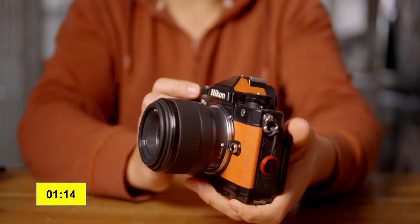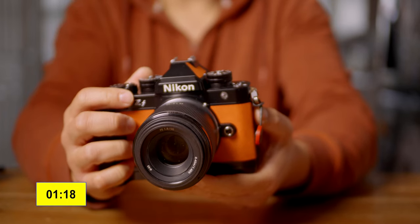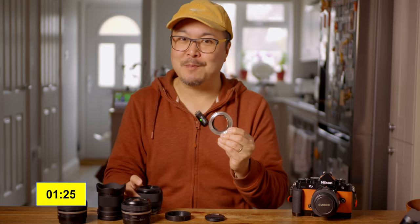I read some reviews about the Sony 50mm 1.8 and it seems to be a decent lens. Why not try it for £130? It won't hurt my pocket. And this adapter allows me to use this lens with full compatibility.